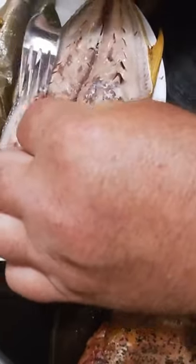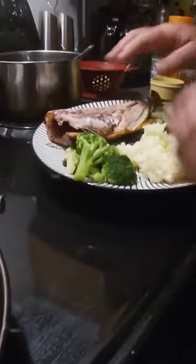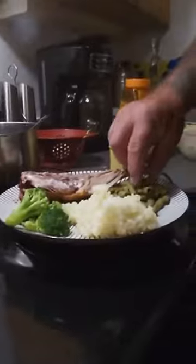Get all that out. Alright, we got the fish. We got the green beans out of the garden — they're awesome. I melted a little butter. That's what we're going to do.